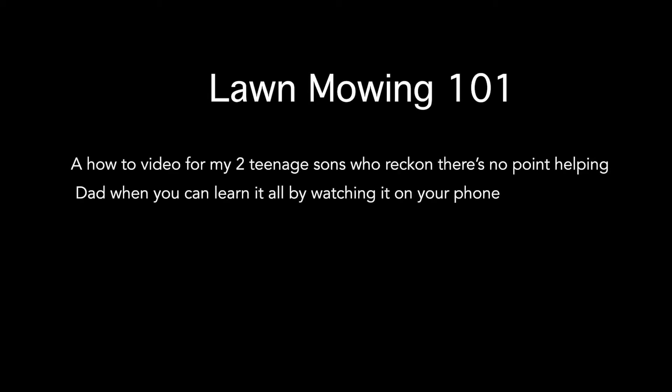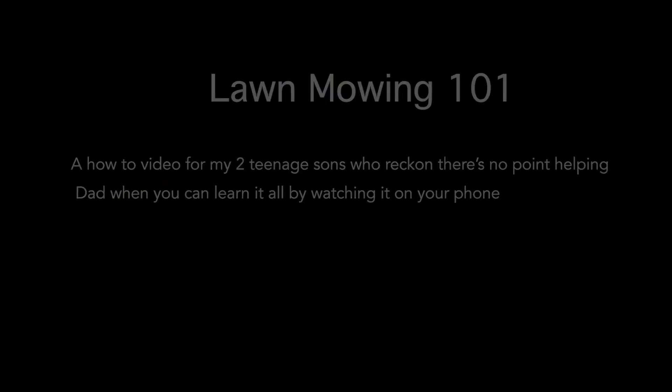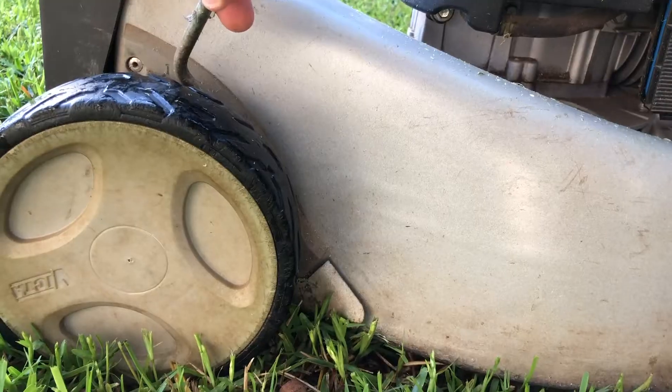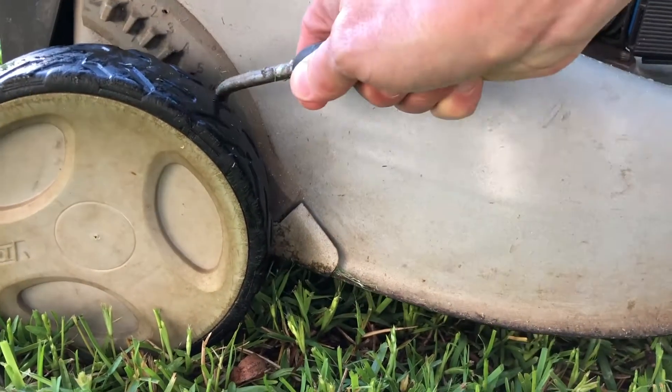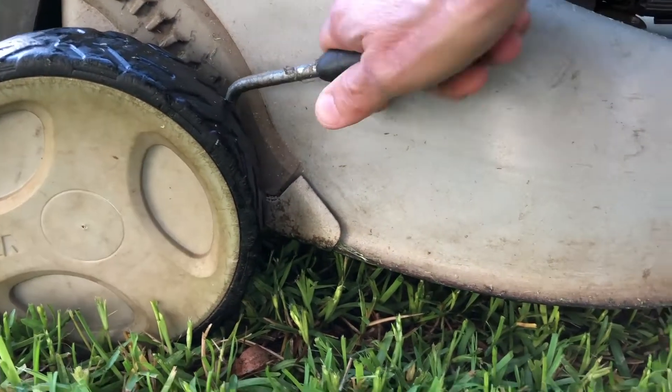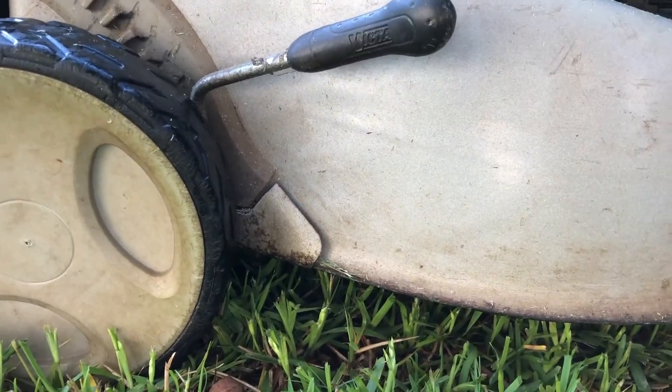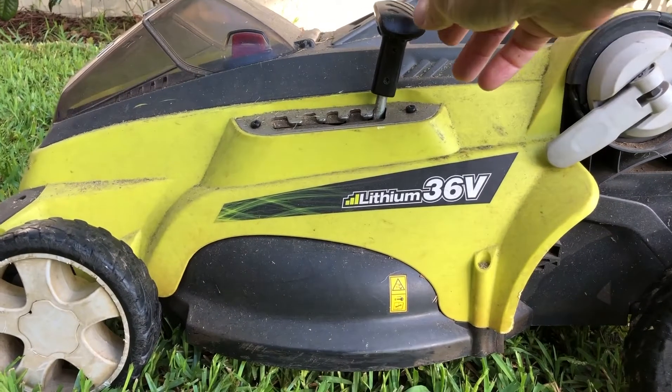Welcome to this beginner's guide on mowing the lawn. First, we set the height of the machine so that it cuts the grass, but never go too short. Going too short is invariably just going to put strain on the mower and kill the grass.